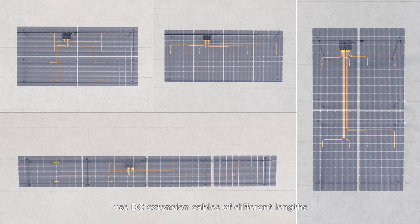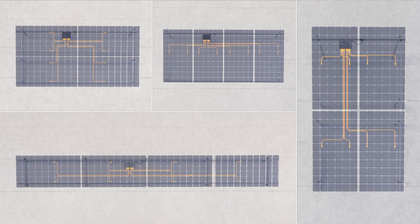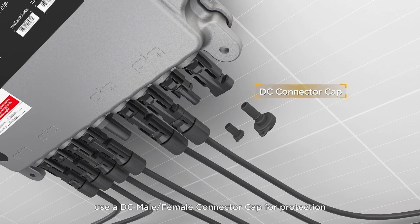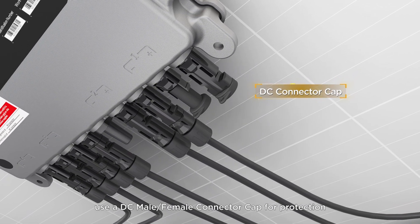For different layouts, use DC extension cables of different lengths. If there is an unused channel on the microinverter, use a DC male-female connector cap for protection.